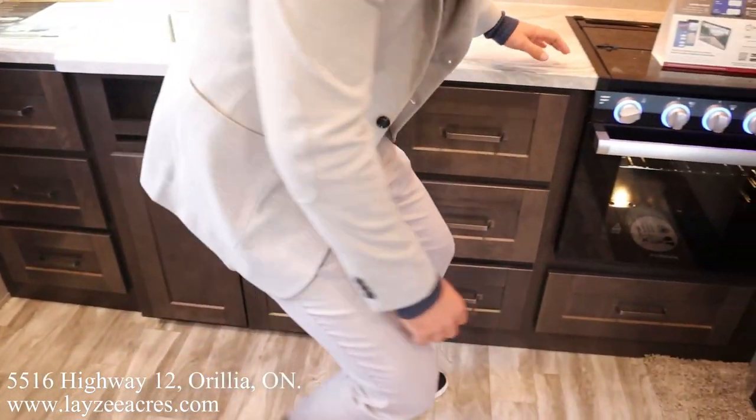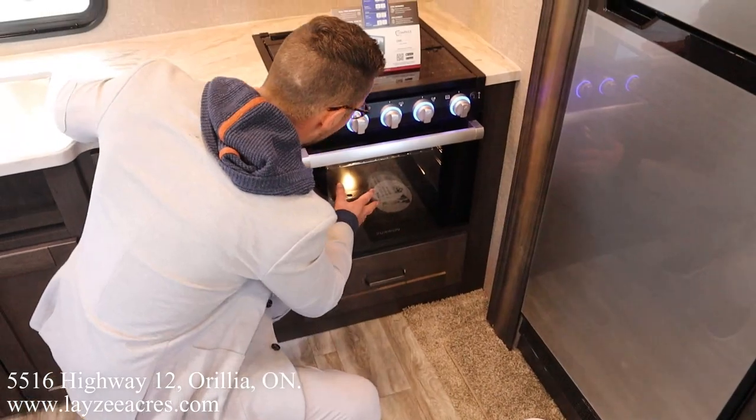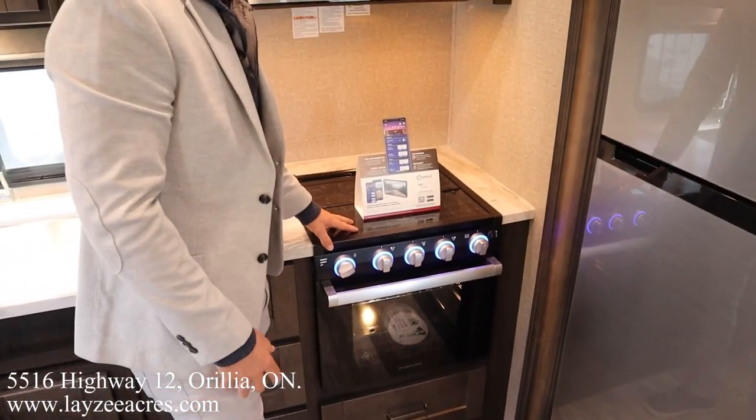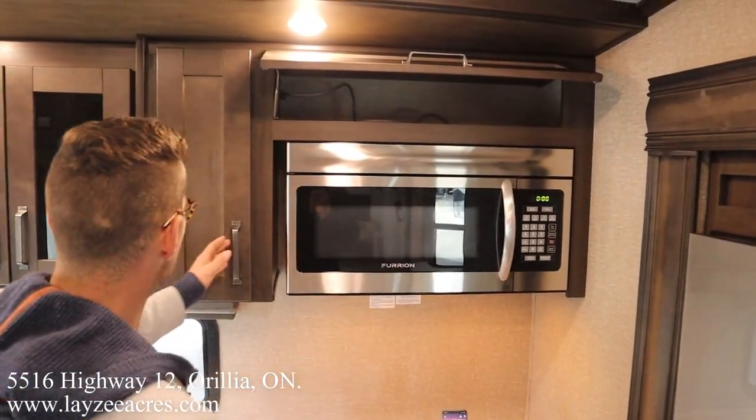Three more drawers, a big pot-and-pan drawer down below, a Furion oven with a three-burner stove top, a glass stove top cover, an over-the-range microwave, and storage across the top.